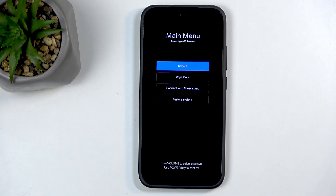In here we have a couple of options: reboot, which takes us back to Android; wipe data, which performs a factory reset on the device; connect with MI assistant, which is just an application; and restore system, which truth be told I have no clue what it does.